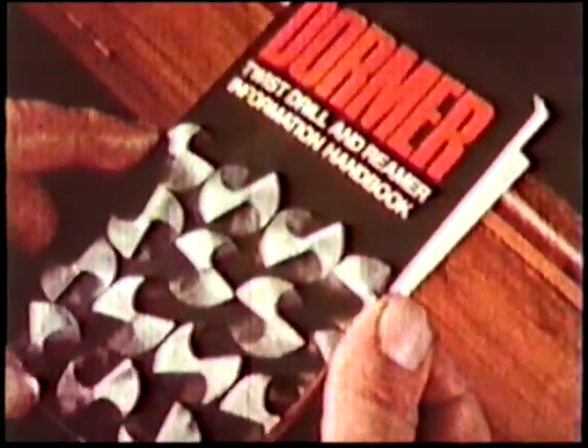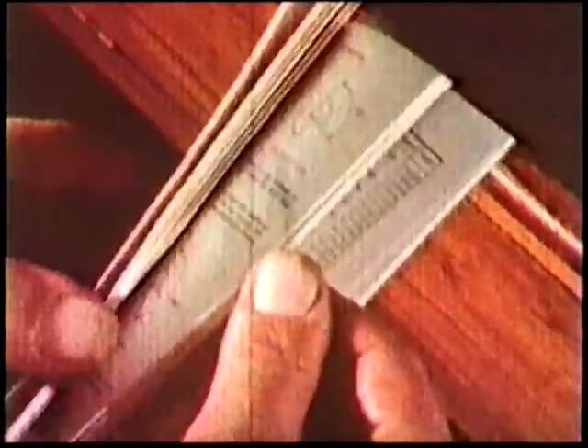A tool made with such care demands as much care from those who use it. Make sure you've got the right type of drill for the job in hand. The information handbook will tell you.